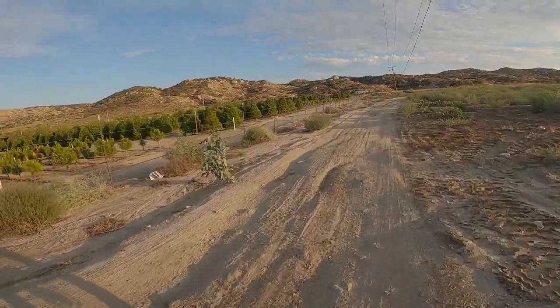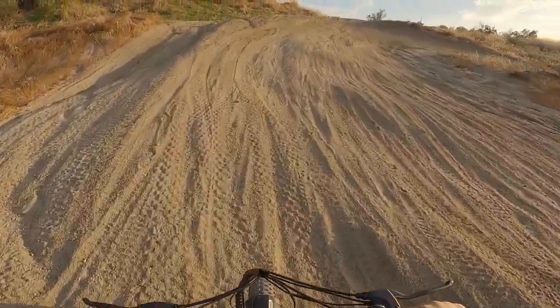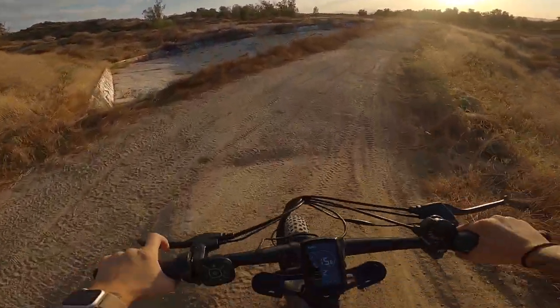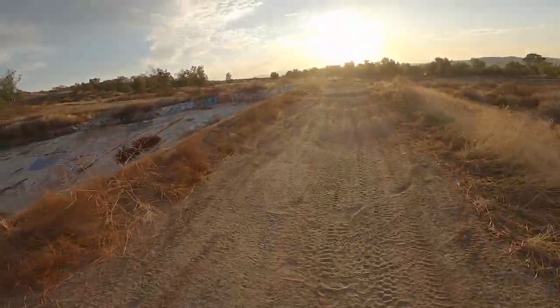We've got a little tiny hill here, we're in mode two. I slid out a little bit but easy peasy, made it up just fine.